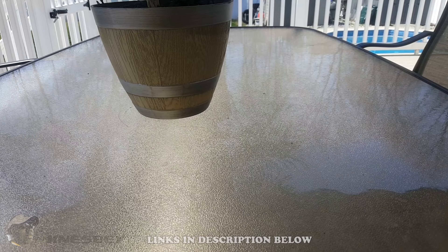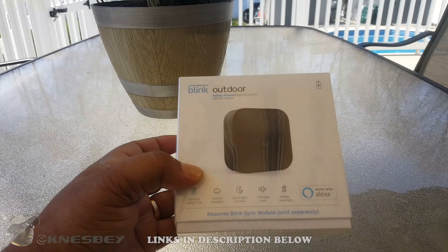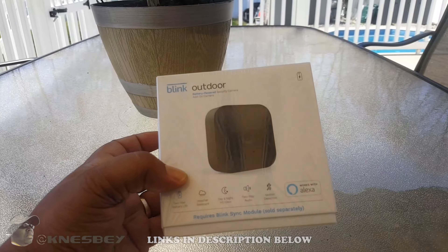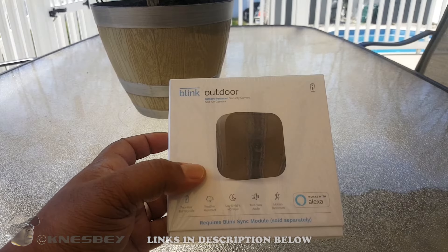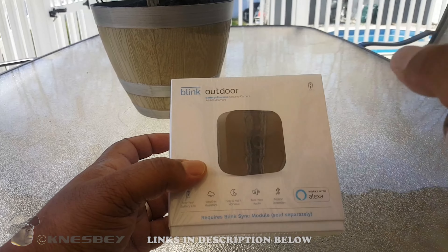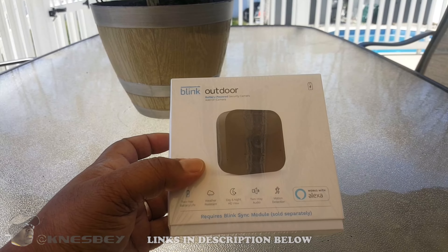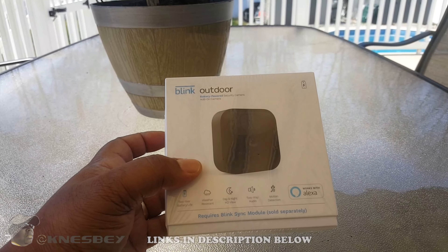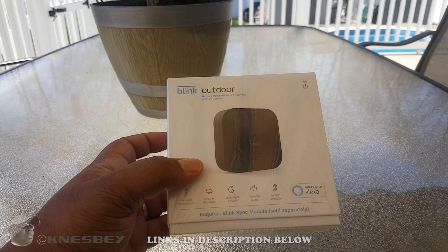What we're reviewing this time is — BAM — this is the new Blink Outdoor camera system. Before we start, I'll put a link in the description down below or at the end of this video in the cards — I already did reviews of the original Blink XT a couple years ago.